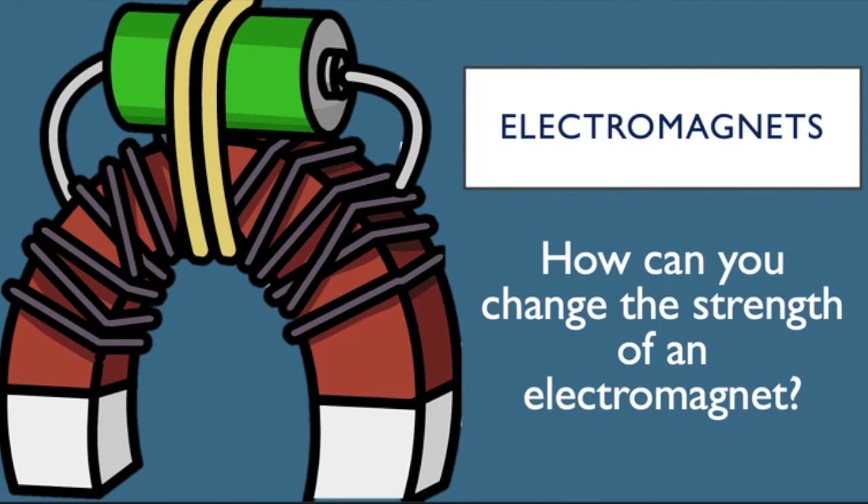That's the end of this one. We asked at the beginning: how can you change the strength of an electromagnet? You can change it by including or not including an iron core, by changing the number of coils or turns on the solenoid, and by changing the electric current that flows through it. That's been another physics video all about electromagnets. I've been Mr Baker — see you next time, thanks very much.